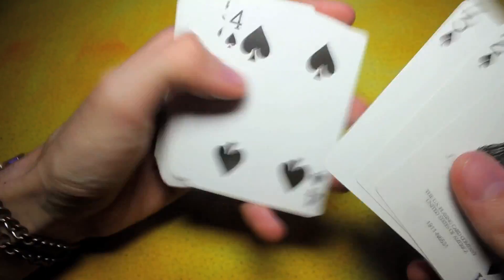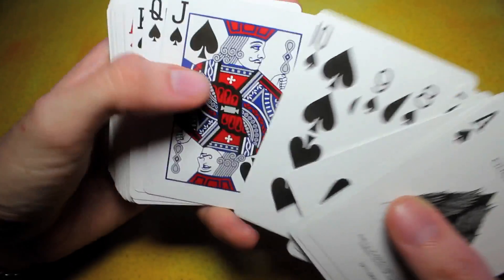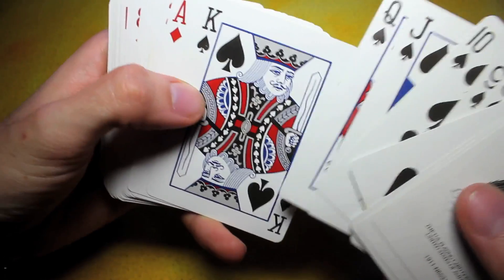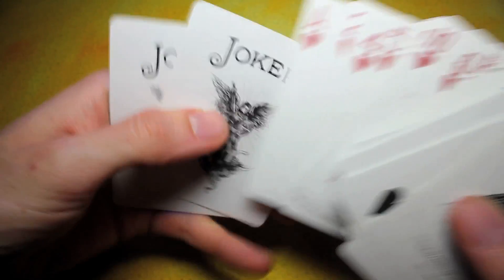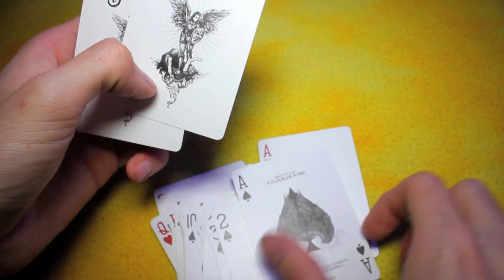Like I was saying before, all these cards essentially are pretty standard as far as their look. Blacks are the blacks. The face cards really aren't too different from your standard Bicycle deck, going through the diamonds — same. Really the only thing, as far as the face designs go, are the Jokers and the Ace of Spades.